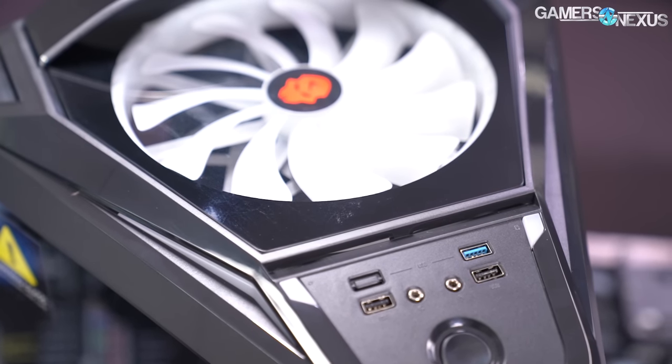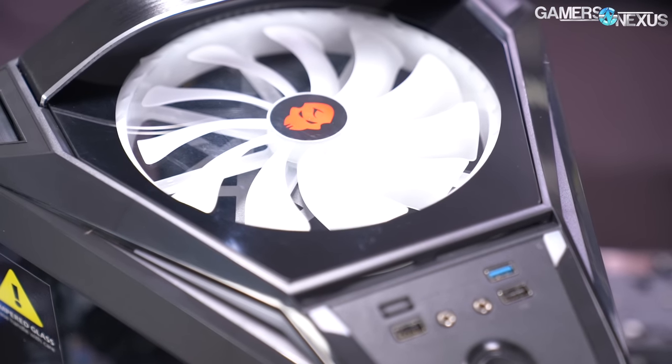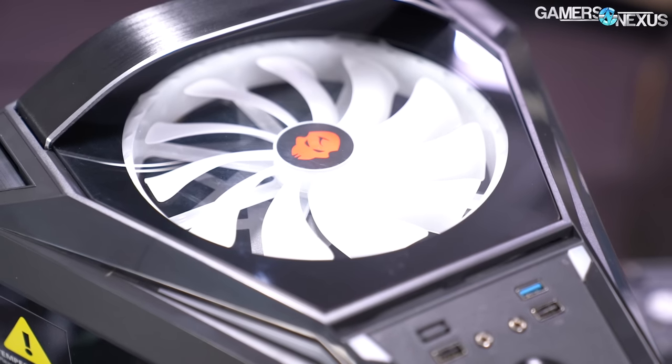There is a piece of tempered glass technically at the very top, but everything else is acrylic on the sides. Let's go through Patrick's build notes, the thermal testing, and then talk conclusions.